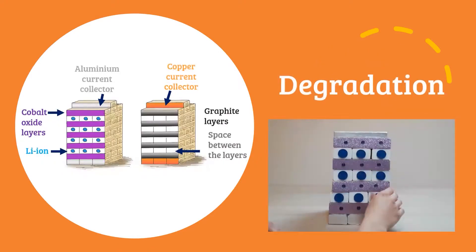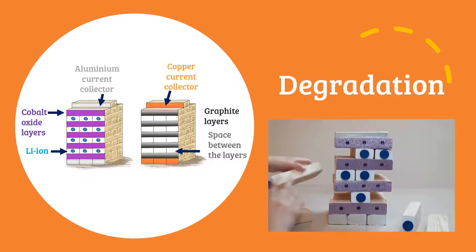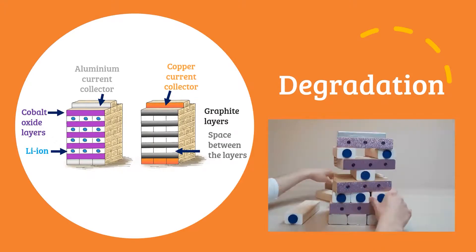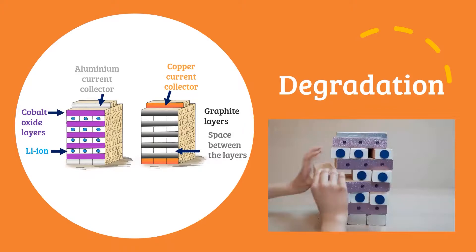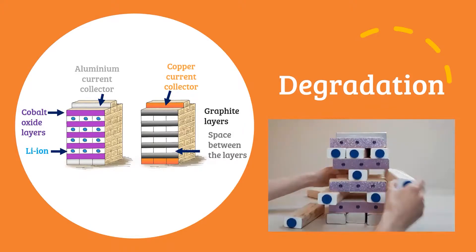Finally, we can also mention degradation. Over time, our batteries will gradually fade in performance. As you can see in this visual representation of charging and discharge, focusing on the oxide electrode, the structure becomes disjointed and out of place over repeated cycles.